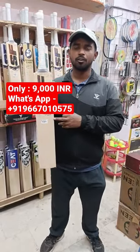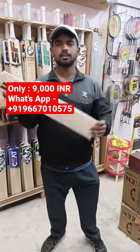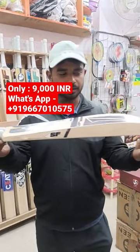Hi guys, welcome back to AI Sports. A very weak monster profile bat in my hand — this is Acer Blaster 8000. See the profile guys, it has 43mm edges.